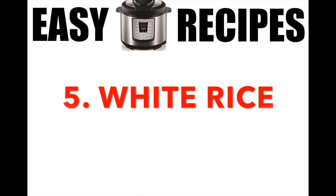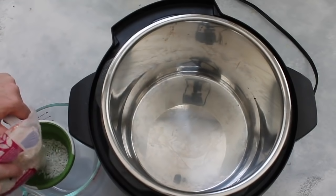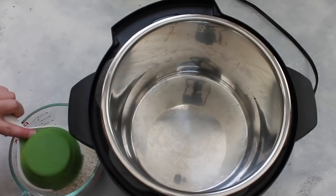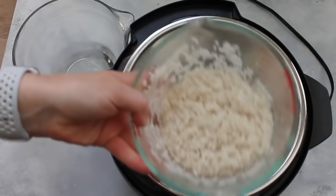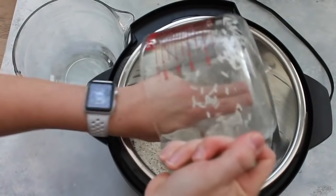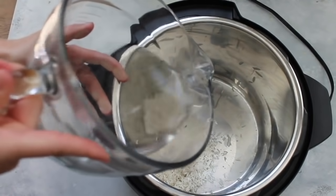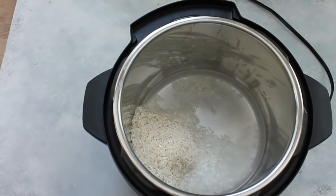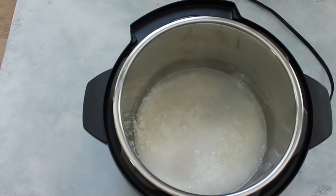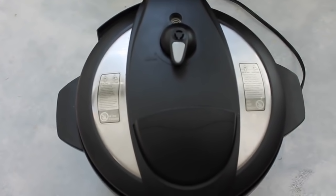Number five: white sticky rice. You can make your rice different ways — with oil, with salt — but I just use two simple ingredients: rice and water. I'll put other rice recipes in the description below. I have one cup of rice that I rinsed until the water ran clear. Put it right in the bottom of the Instant Pot, then add one and one-fourth cup of water. You can also use chicken broth or any liquid you want. That ratio — one cup rice to one and a quarter cup water — gives me a slightly softer rice. Put the lid on and make sure the knob is on sealing, not venting.